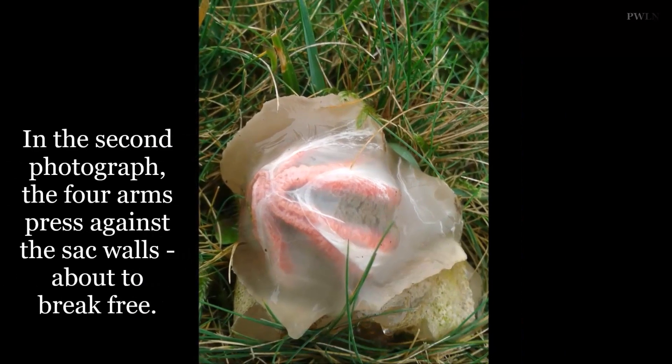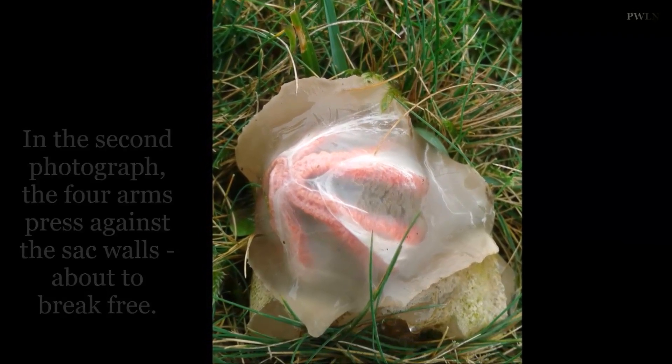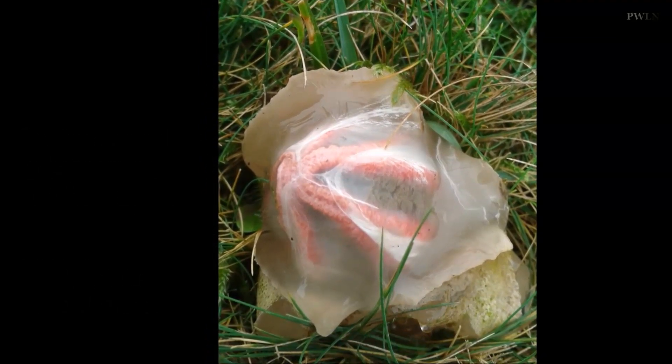Four photographs of the devil's fingers, apparently taken in the New Forest, were posted by Mr. Hoa, who works for butterfly conservation, on November 10.